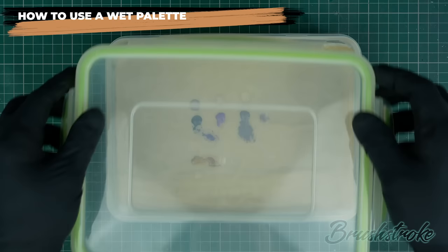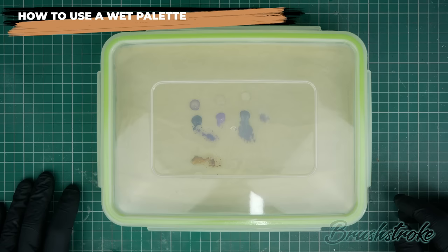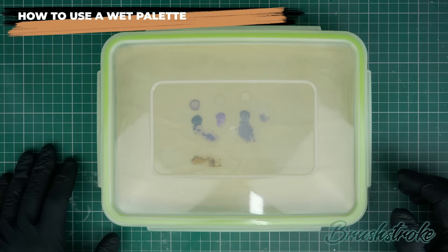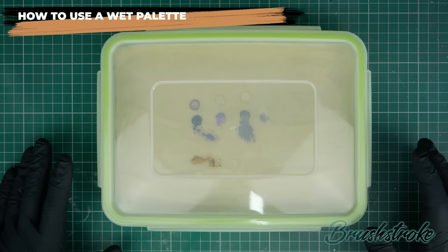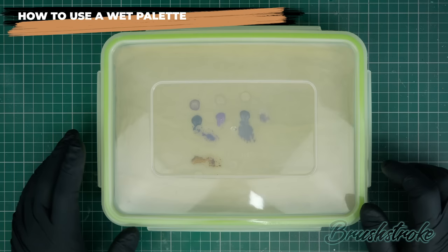Finally, when you're waiting for things to dry on your model, you can put the lid back on and keep the paint fresh until you're ready to use it again. As I said earlier, this doesn't necessarily mean it will last day after day — more often than not I only use it for one painting session at a time, putting the lid on when waiting for something to dry. At the start of each new session I replace the membrane and maybe add a little more water to the reservoir to make sure it's fully stocked, and then I'm ready to go again.